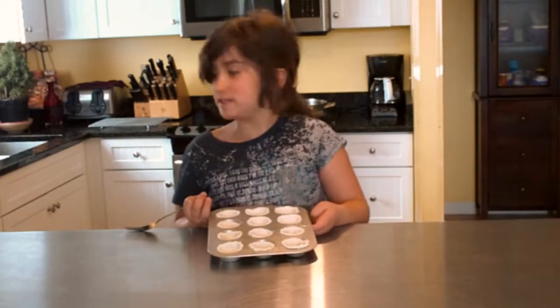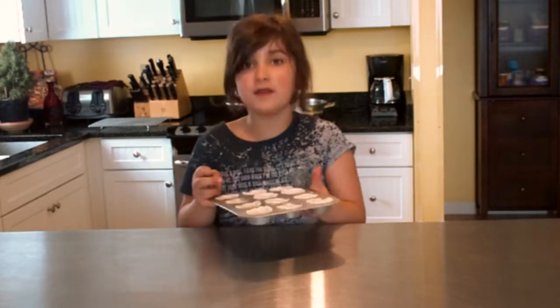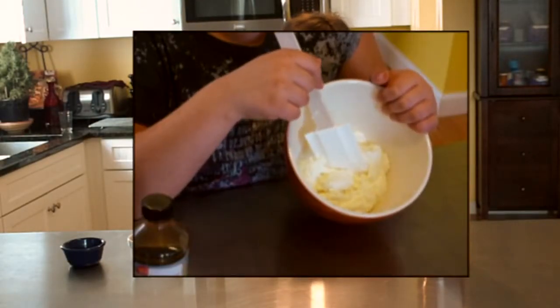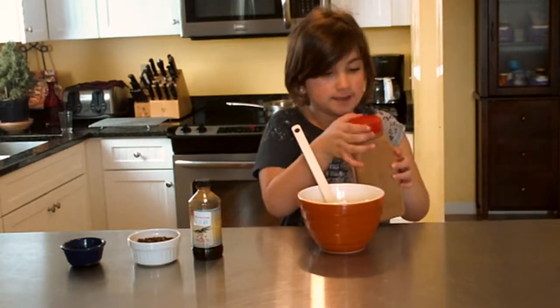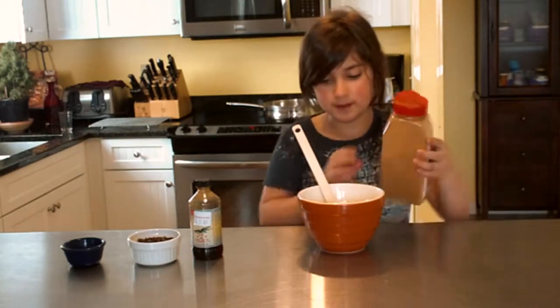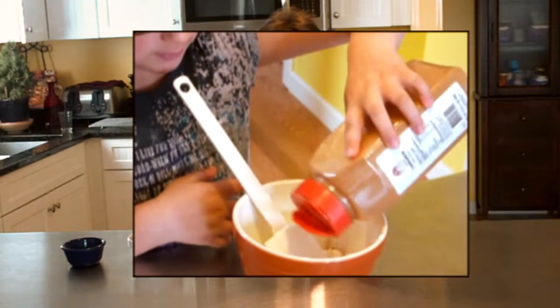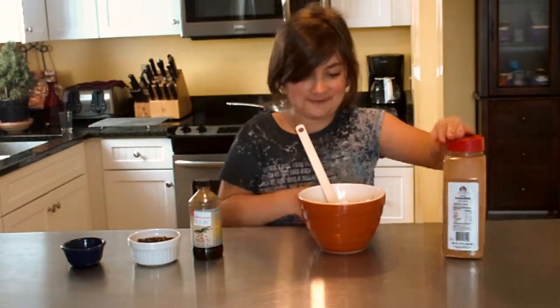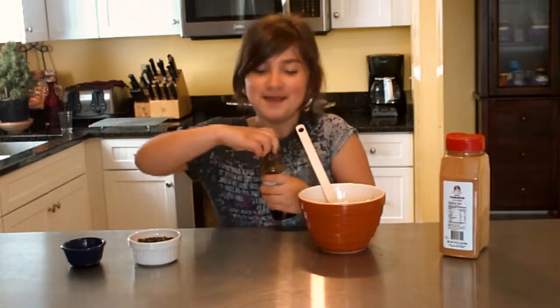While this is in the oven, we are going to be working with the filling. Me and my grown-up put a cup of ricotta cheese in here. Take a little bit of cinnamon and sprinkle some in — not a lot. I put in a lot, don't do that.